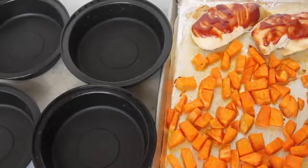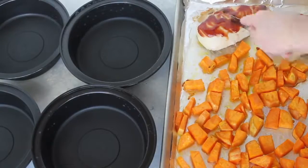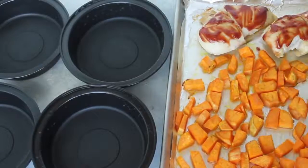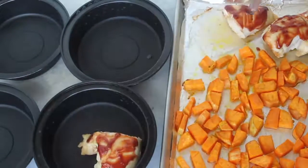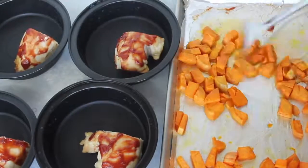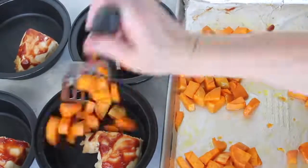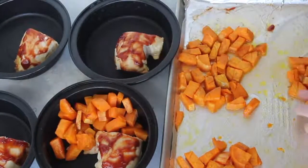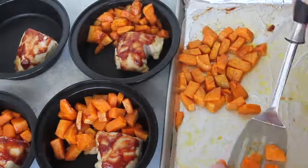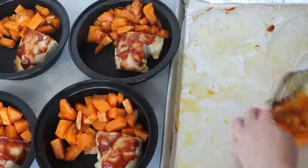Once it's done cooking, be sure to cut open your chicken to make sure it's cooked all the way through. If the juices are clear, you're good to go. Cut your chicken in half and place half a chicken breast in each individual bowl. Then separate your sweet potatoes into fourths and put a fourth of the sweet potatoes in each bowl as well. Make sure you give it a little time to cool off so you don't burn your fingers as you're setting up your meal prep.